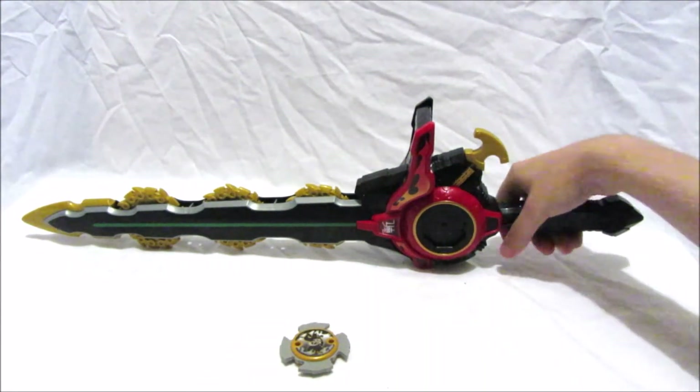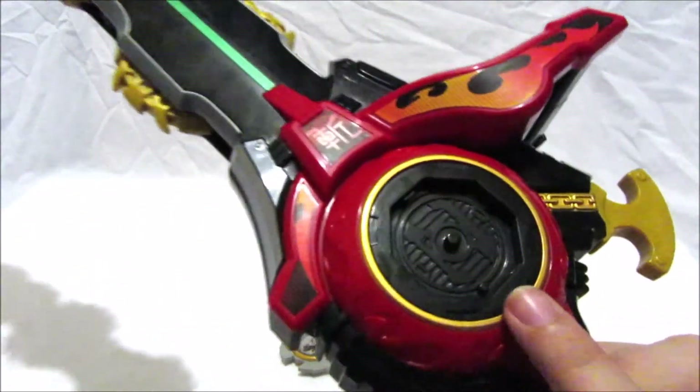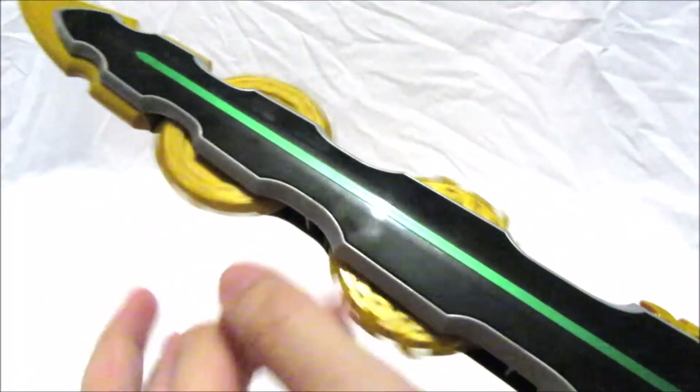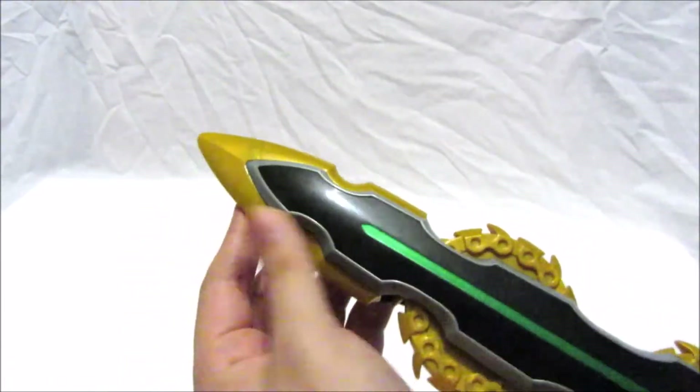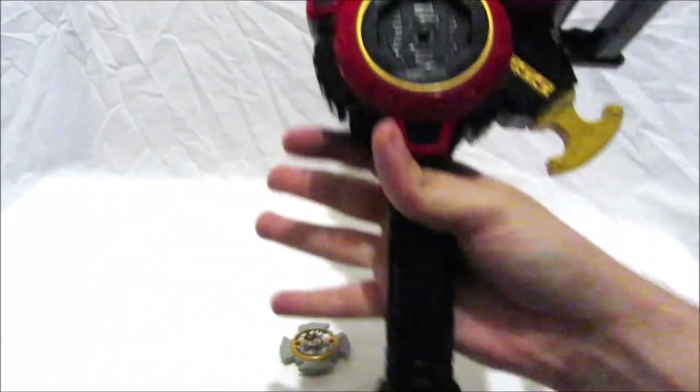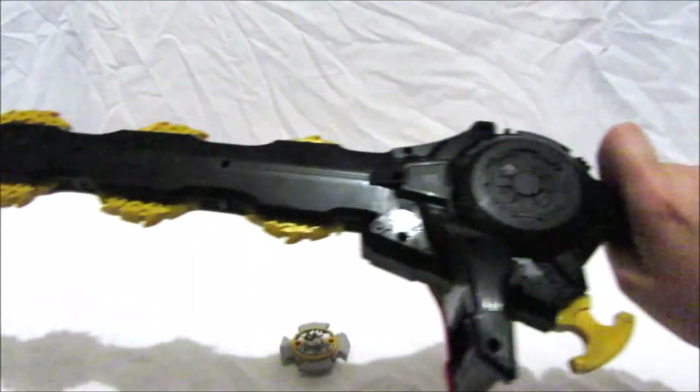Now as you can see, the blade is a pretty cool weapon — it's red with a bit of gold, black, and a bit of green. These obviously spin as part of the action feature, but we'll get to that in a bit. It has a gold tip blade and the handle is all black, and on the back it's just plain black.